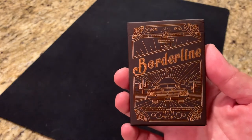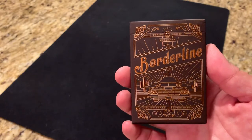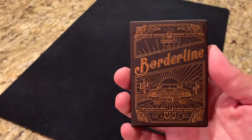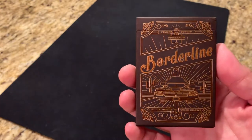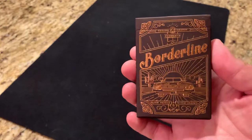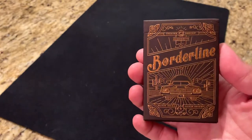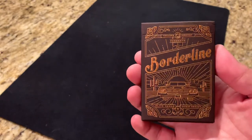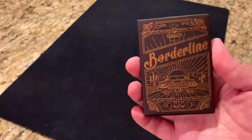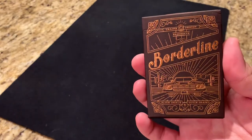Hey there, I am back with another deck review and today it's going to be a little bit of a throwback review to Borderline Playing Cards by Trina Design. I actually just recently picked up a copy on a great site, WoundedCorner.com. Definitely recommend checking them out. In addition to new decks, they also have used decks at great prices, which as a guy who opens up pretty much all the decks that I get, it's really great to save a few bucks and get a good condition used deck.